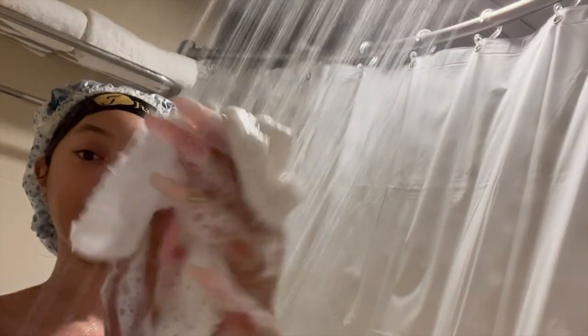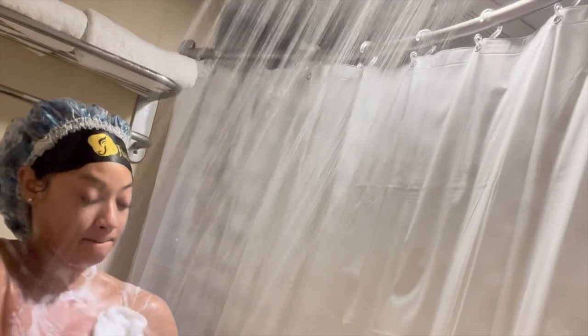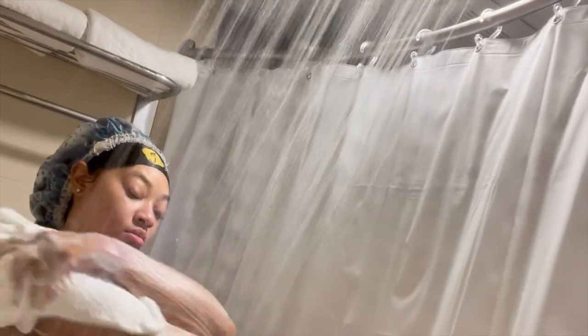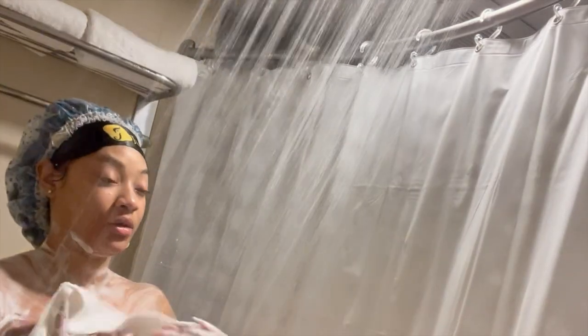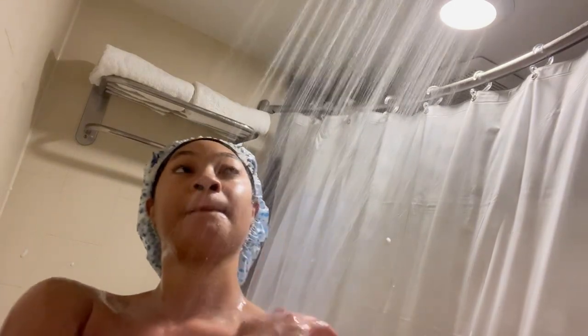This is going to be just a basic shower, nothing too fancy. I'm going to take my towel and lather it in soap and then cleanse myself. I like to use sensitive Dove soap. If you'd like to see my full shower skincare routine, I will definitely be posting that soon — so be on the lookout, don't forget to comment, like, subscribe, and hit the notification bell so you won't miss that.